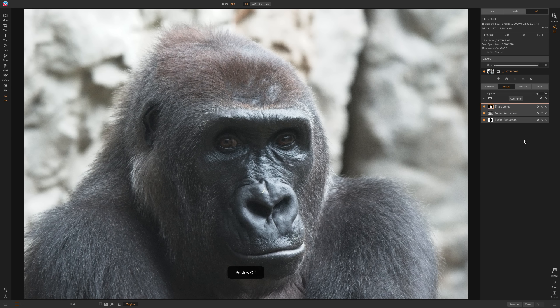Hey guys, this is Anthony Morganti. I am MrPhotographer.com. In this episode I'm going to demonstrate how you should sharpen and reduce noise in ON1 Photo RAW 2019.